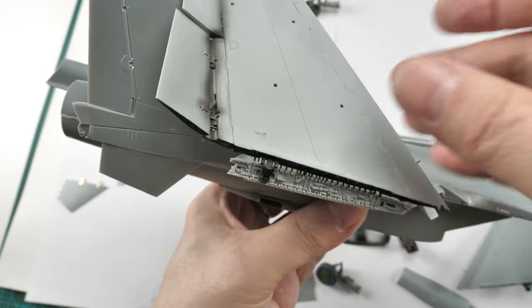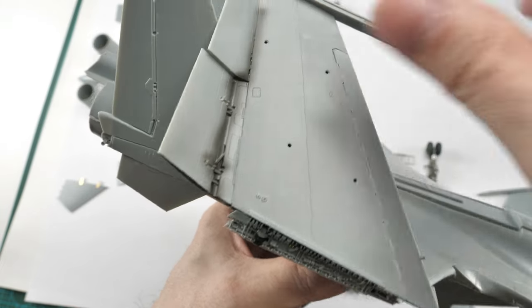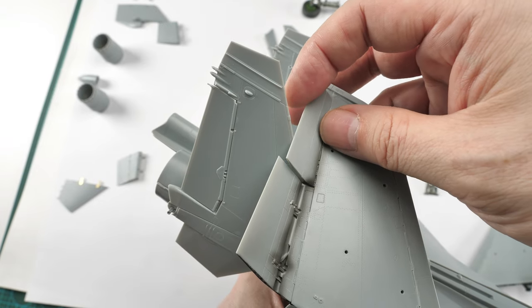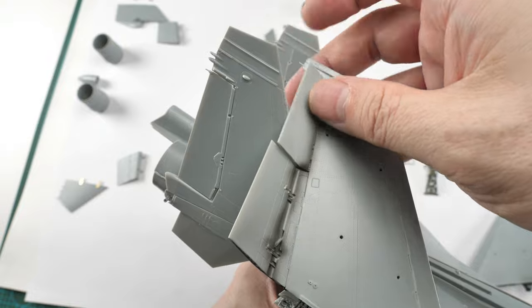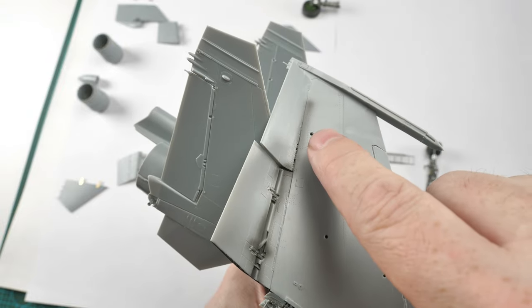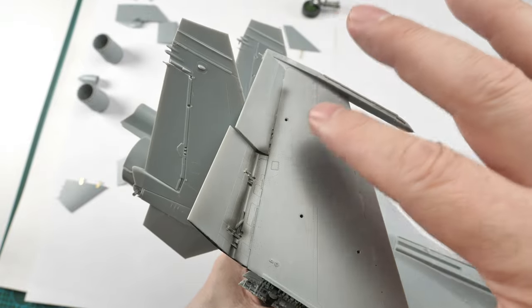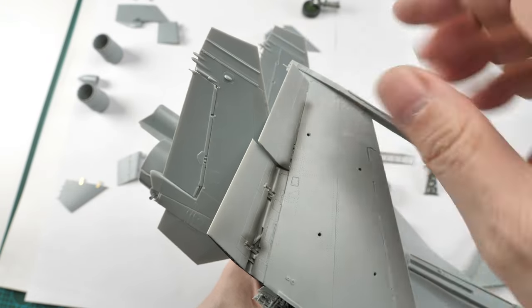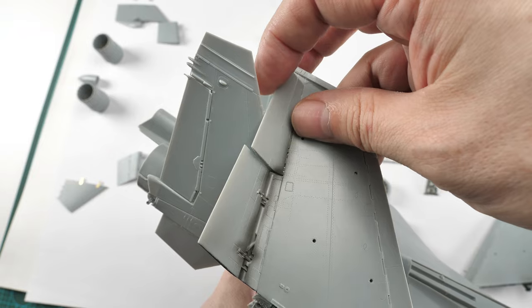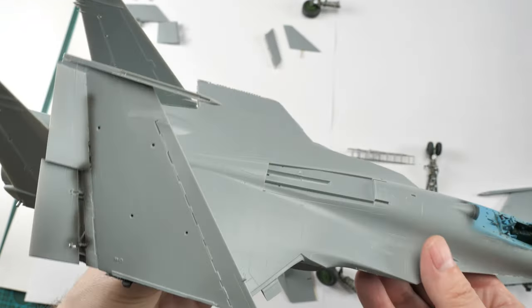You need the wing properly seated or else it's going to be proud of where it should be. Look at how tight the join is here with the flaps. I think the better method would be to have all this assembly done and then maybe do the wings later so you can get the right angle posed. But because I used light cement I'm able to flex this out a little and give it a further bend.